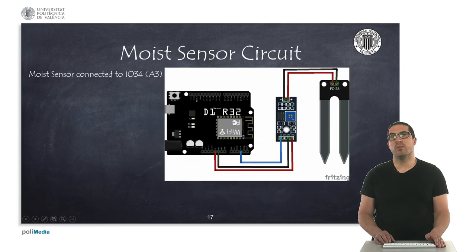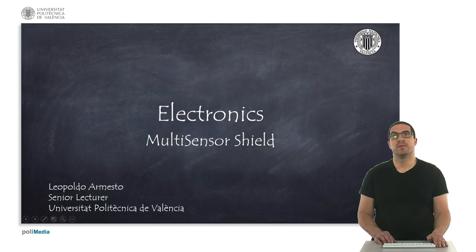And finally, here we can use a moisture sensor, in which we can use the same pin to read the analog measurement. In this presentation I have introduced you the multi-sensor shield. Thank you very much for your attention and I hope to see you in my next presentation.